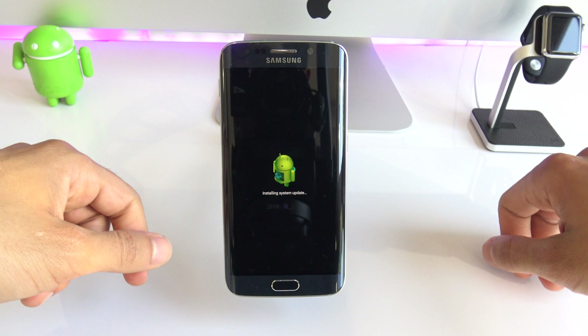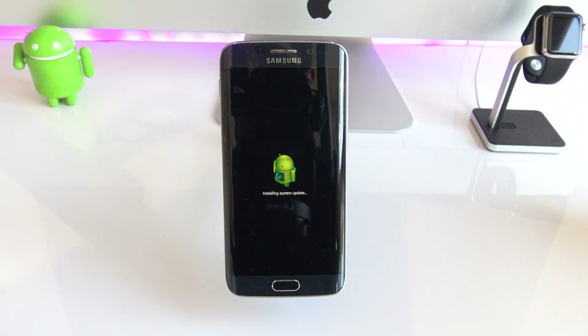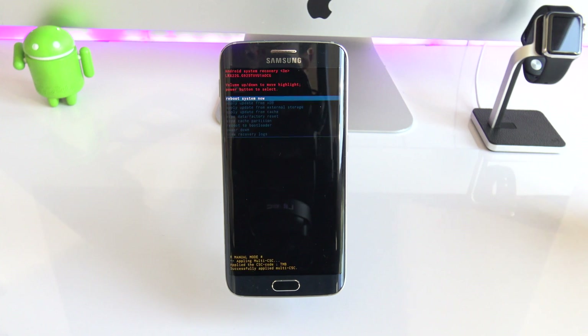You have to wait a couple of seconds until you see the home menu of your phone's system. If you succeeded, you will see the following menu.